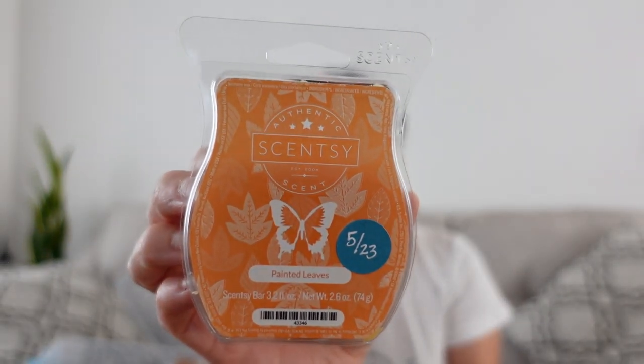Painted Leaves — just talked about this from Bring Back My Bar. Notes are blue spruce, red maple, and golden woods. I do like it, but I didn't club it. There's something about it — definitely the crunchy kind of old dead leaves, but also fresh leaves. There is something a little medicinal about it, so I would just warm one or two cubes at a time.